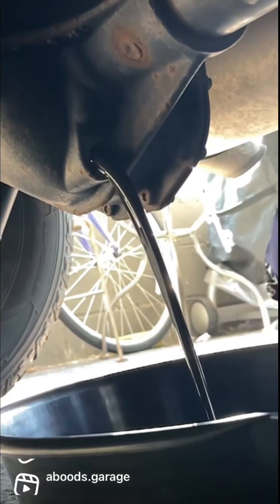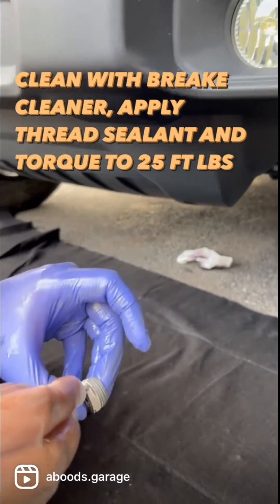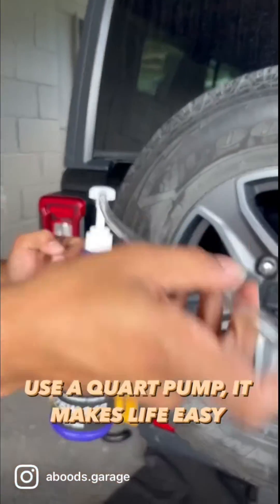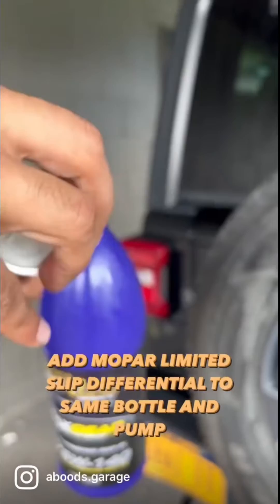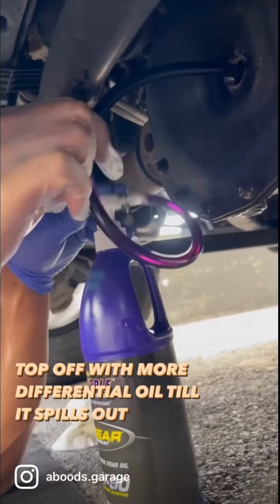Once that's done, use the high temperature thread sealant and plug your drain plug back in. I'm using a quart pump to make it easier, but it's not necessary. Pump one bottle of gear oil in, then pour the limited slip additive back into the bottle, pump that in, and then top it off with the remaining gear oil.